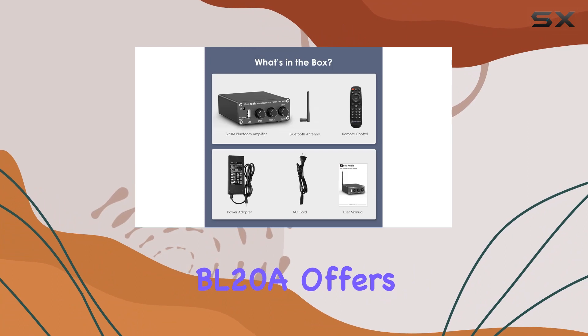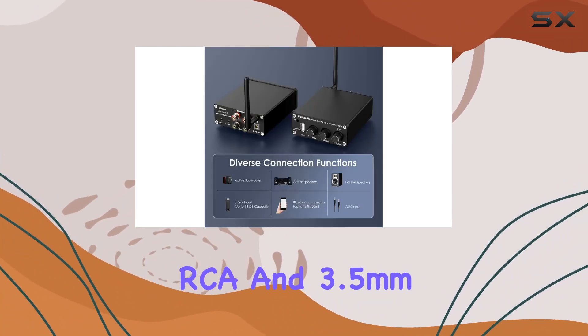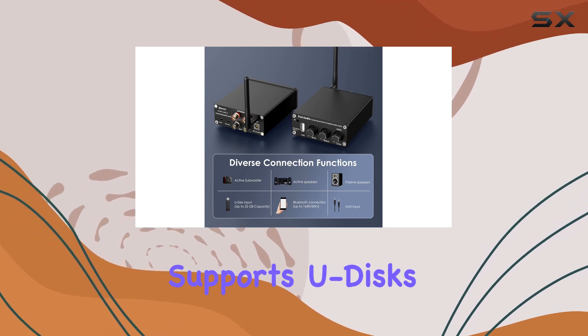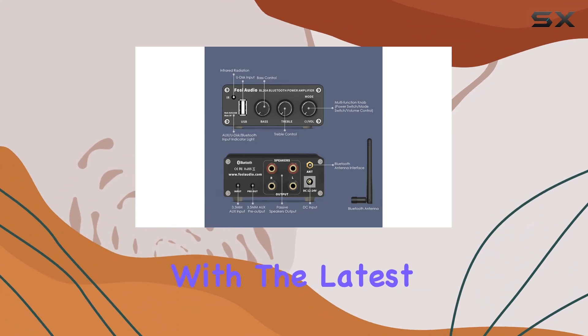The BL20A offers versatility with three input modes: Bluetooth, RCA, and 3.5mm AUX. It even supports U-disks, providing multiple options for seamless connectivity with the latest devices.